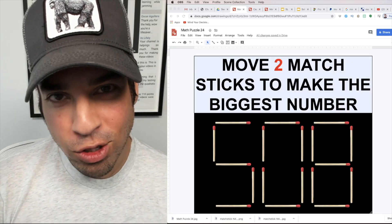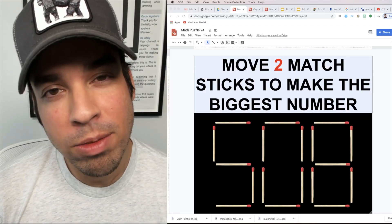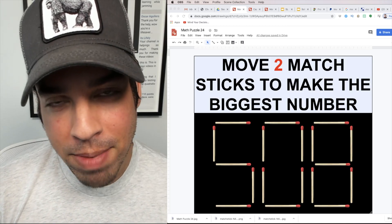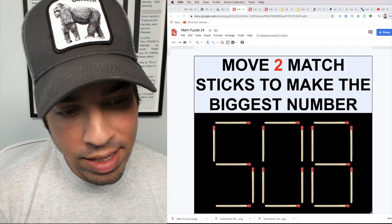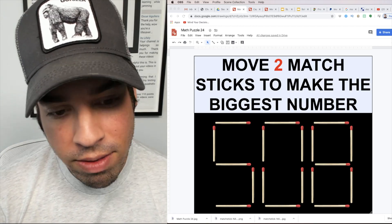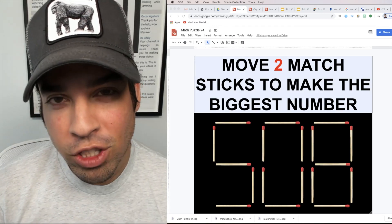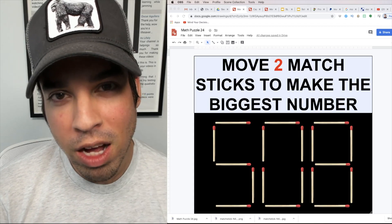Welcome back to another math puzzle. These are some of my favorite puzzles where we take a set of matchsticks that already present a particular number — in this case 508 — and we want to manipulate only two matchsticks to make the largest number possible.